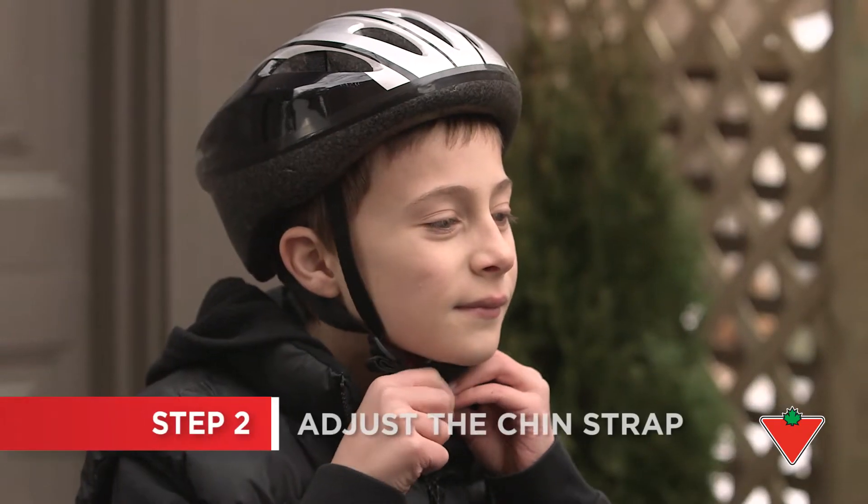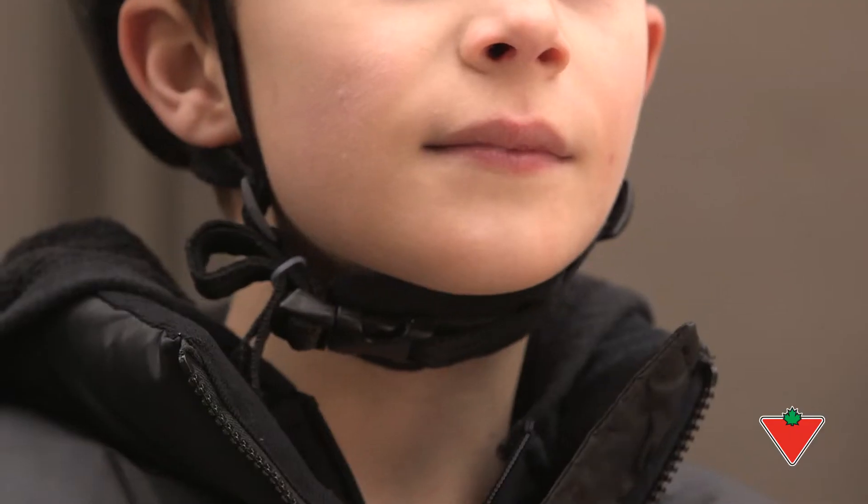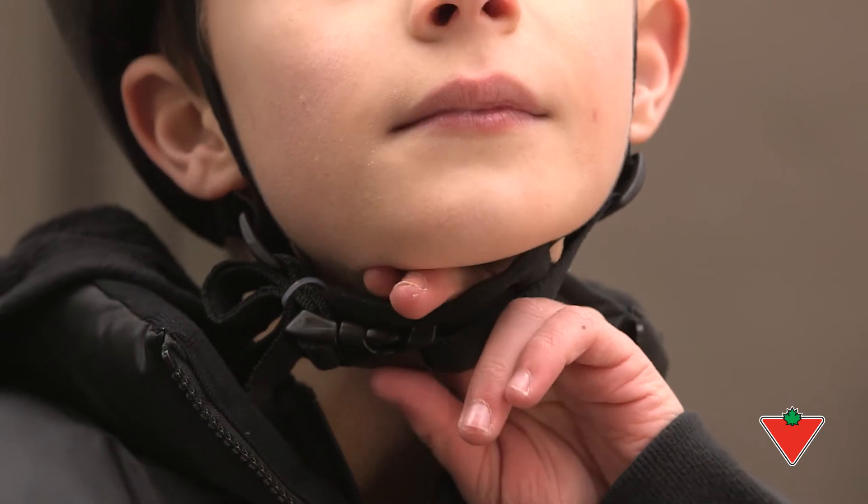The chin strap should be adjusted so it's tight enough to hold the helmet down without any wiggling. One or two fingers should be able to fit between the strap and the chin.